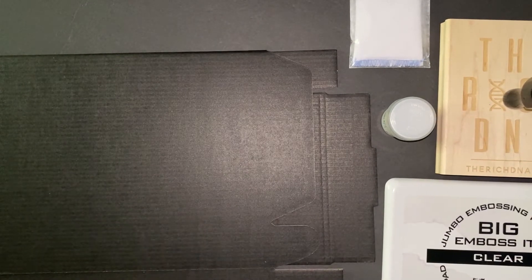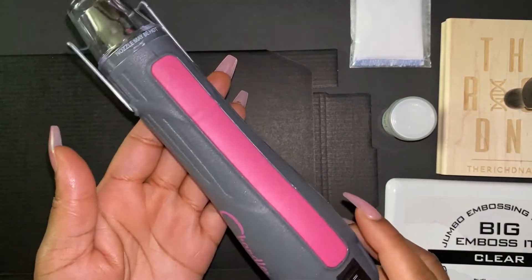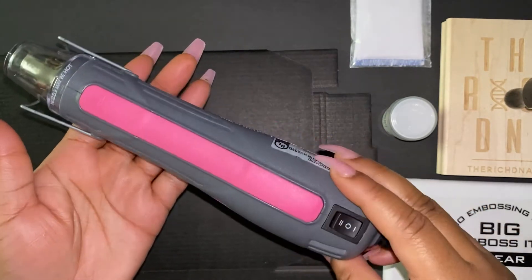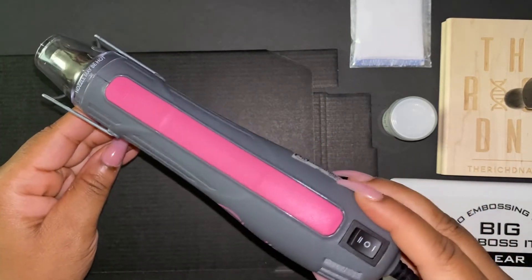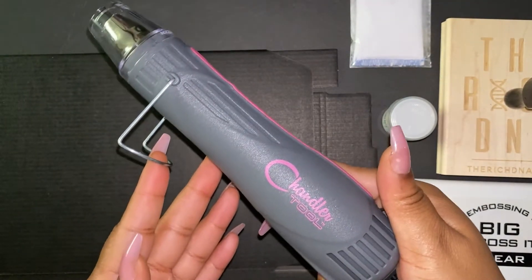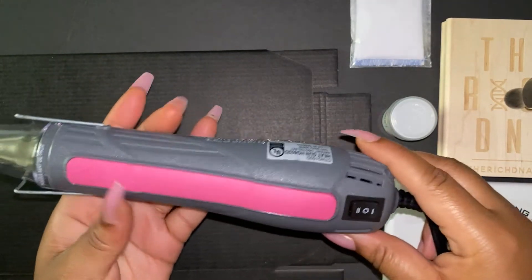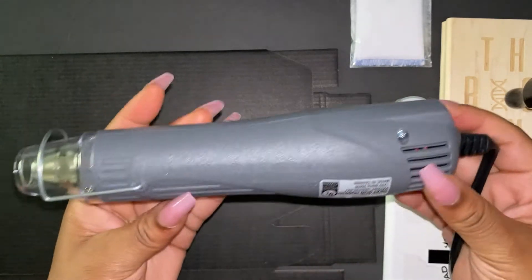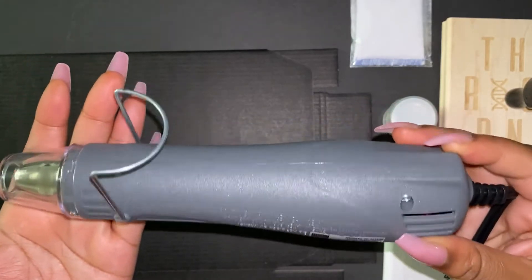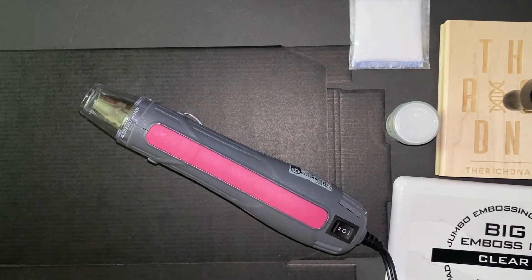I'm also going to be using this heat gun from Chandler, also from Amazon. It's basically going to melt and set our foil onto the box. It has different settings for high and low temperature and a cooling button at the top. You can flip the handle up and set it down so it stays firm on your work area. It's pink — you know I love me some pink!